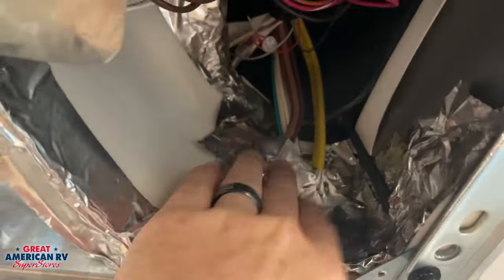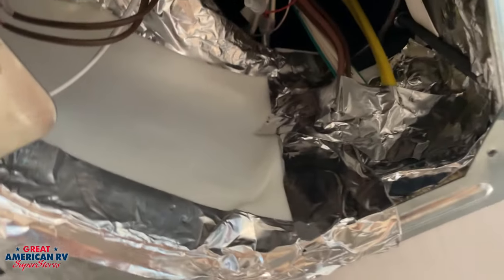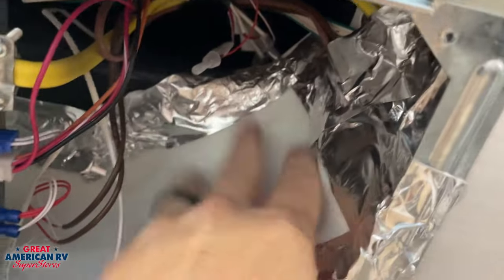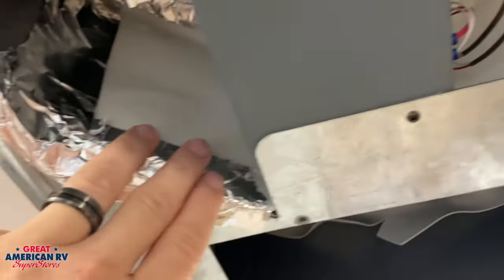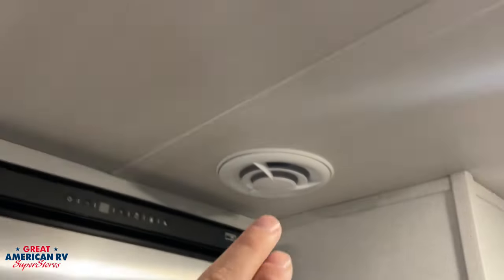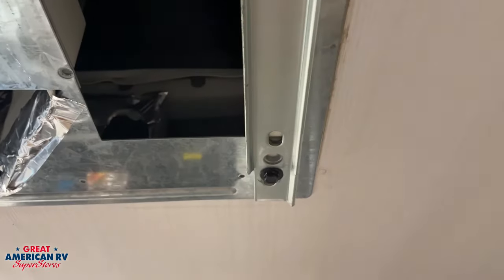Here we have our finished product. We taped around the wires going into the attic — we don't want any air being sucked in from there. We also taped every edge of this divider on the top, bottom, and sides to make sure we have no air coming through. There's a duct right here leading out to the vents — you want to make sure you don't tape over that and leave it open.